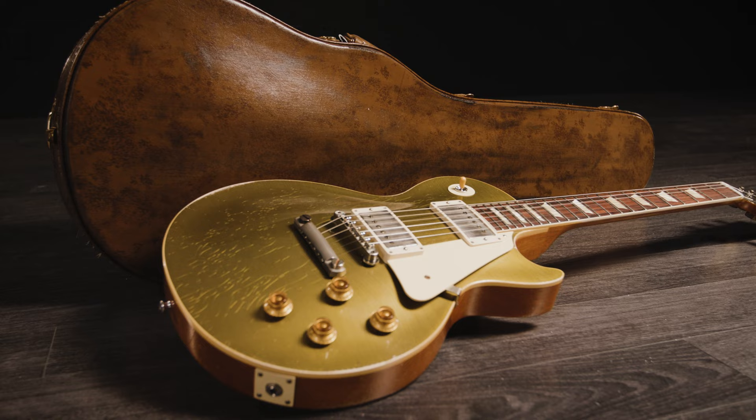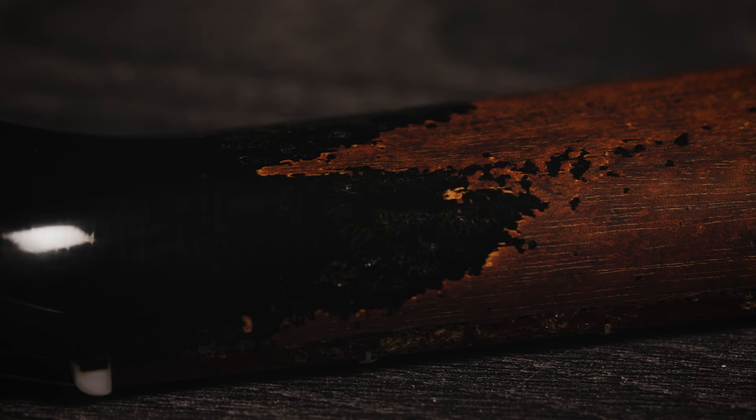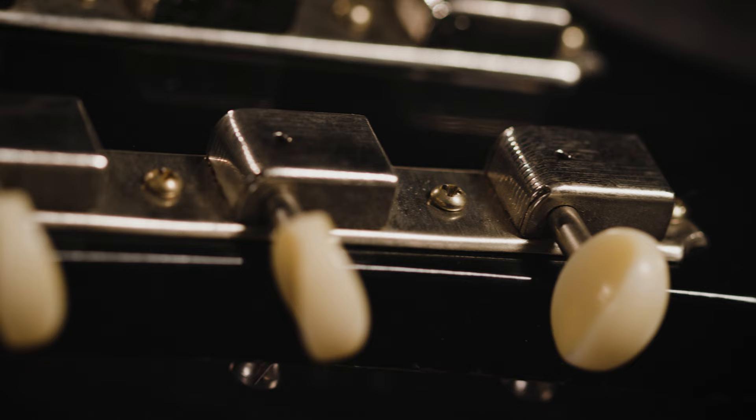Finally, Ultra Heavy Aging features heavy wear — a guitar that's been used and abused heavily over many decades. You'll find major wear and tear on the back from buckles and clothing, heavy arm wear on the upper bout, visible pick scratches and marks, heavy neck wear, and areas where the finish is worn through completely to the bare wood. The hardware has been commensurately heavily aged to match the finish.